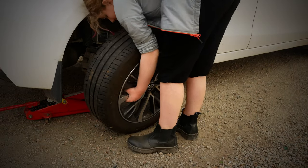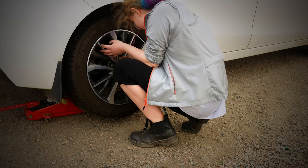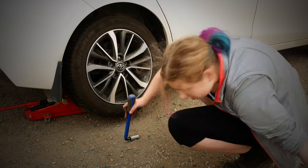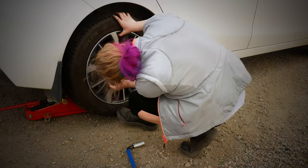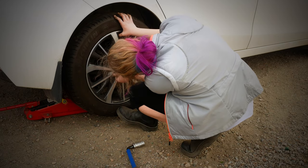Put the new wheel on. It's important that the wheel hole matches the hole on the axle, otherwise you won't get the bolts through. Here Elna puts a foot on the wheel to facilitate mounting of the first bolt.